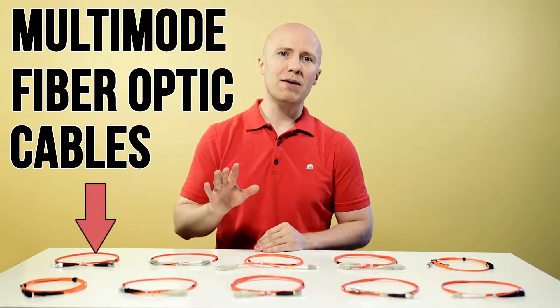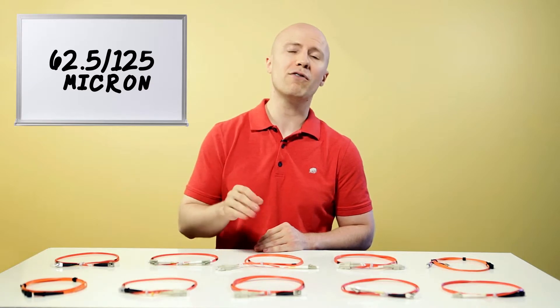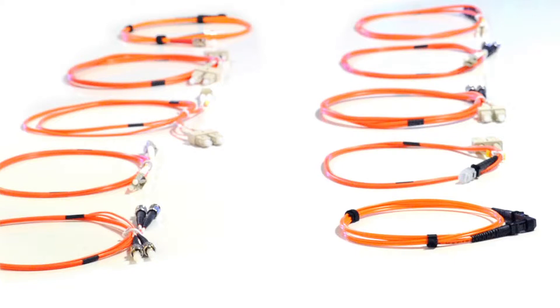We carry multi-mode fiber optic cables in a variety of connector types: LC, SC, ST, and MTRJ. These multi-mode fiber cables have a diameter of 62.5 over 125 microns and can transmit data up to 2,000 meters.